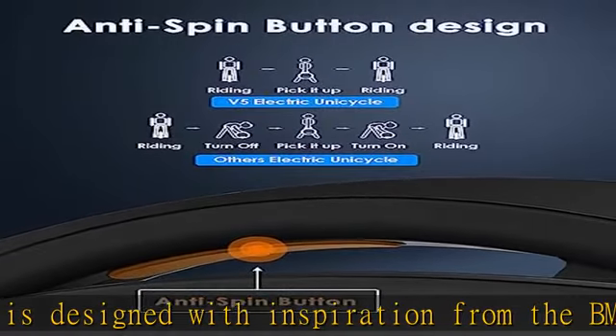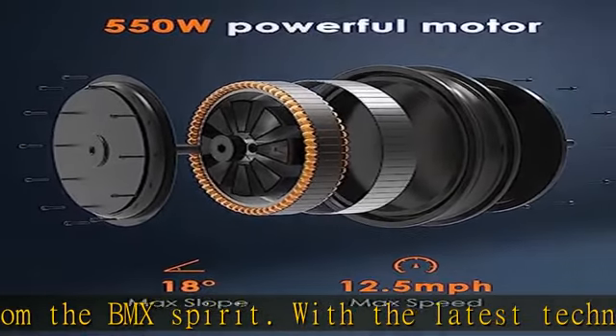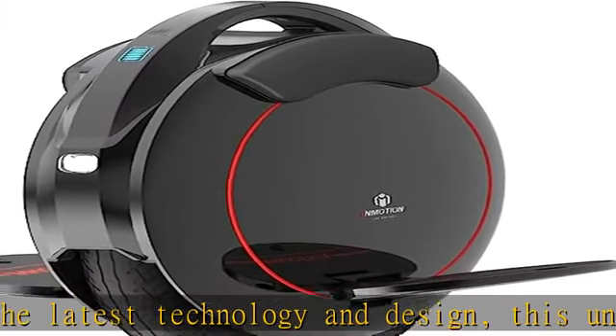This electric one wheel has a 188WH built-in battery with a charging time of 3.5 hours, allowing you to charge it quickly and get back to your playground in no time.